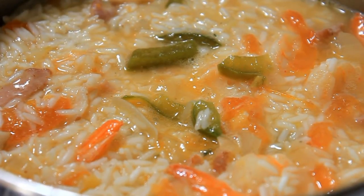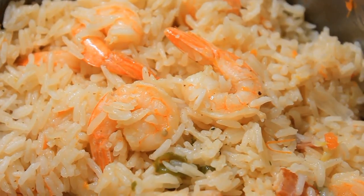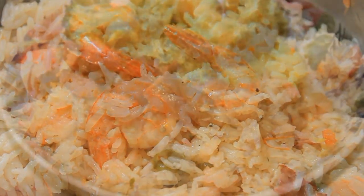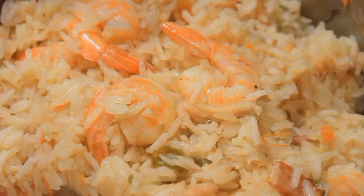25 minutes later my rice was done — delicious, and I enjoyed every morsel of it. Bon appétit! Until the next time, bye!